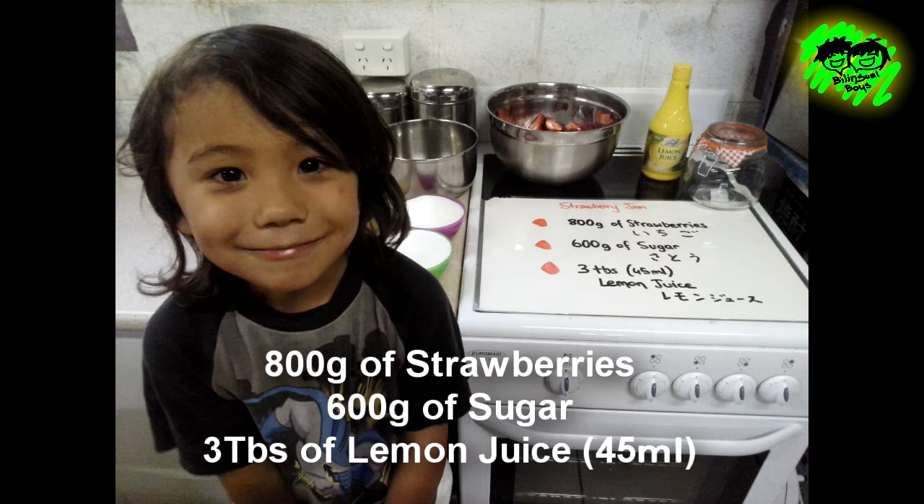What number is this? Eight. So 800 grams of strawberry. What number is this? Six. So 600 grams of sugar.